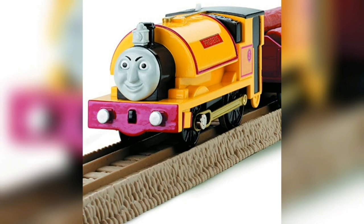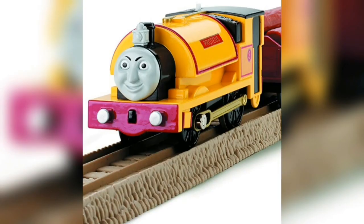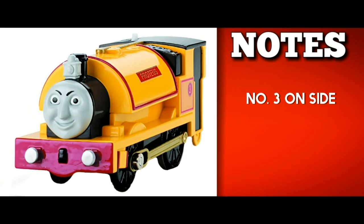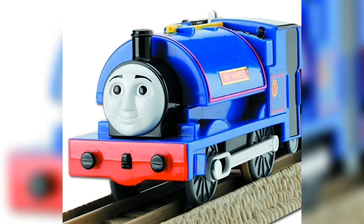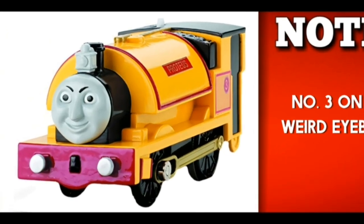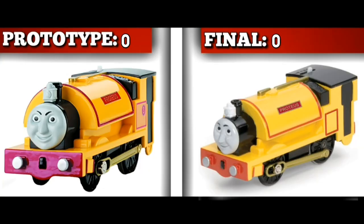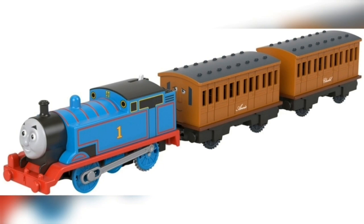Proteus is an interesting item, as there are a few different prototypes for him. The Trackmaster Tomy Proteus, for instance, featured the number 3 on his side, likely due to the fact that he was developed from Sir Handel. He also had heavily inward-sloping eyebrows. His little friend's prototype made him look upward for some reason, and also has a very sloppily applied nameplate. The finalised one has no number 3 and normal eyebrows, so it wins.